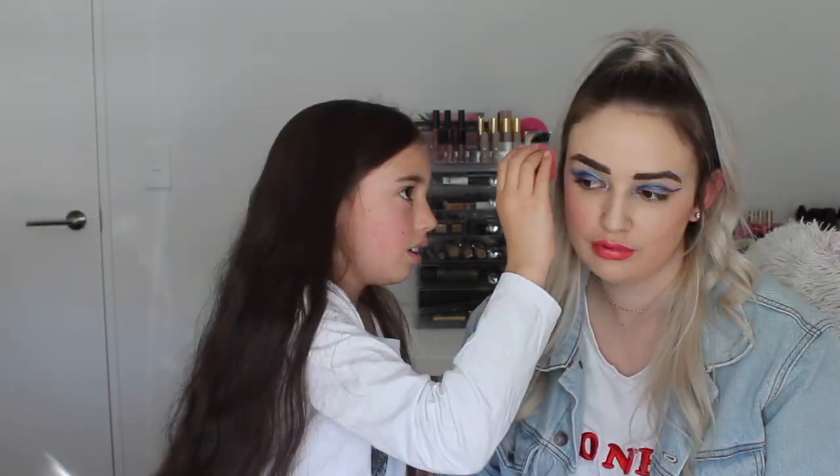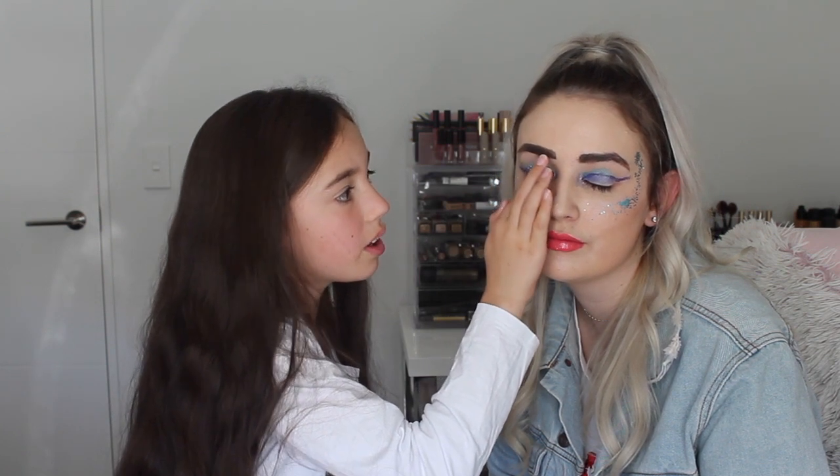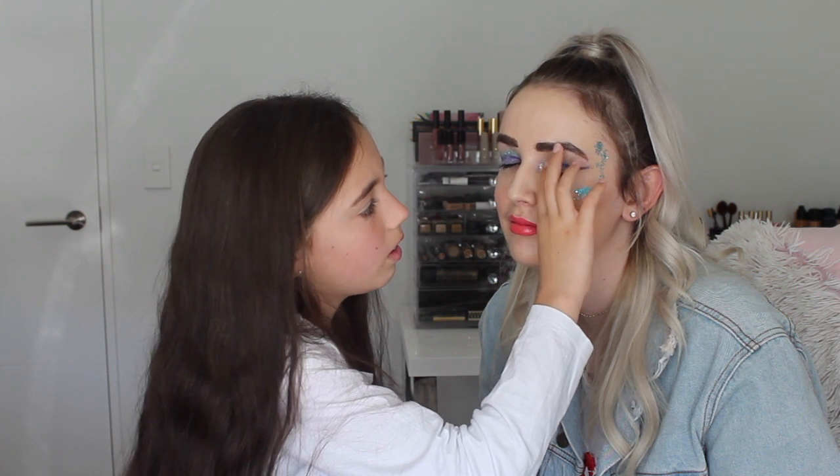I'm gonna use glitter primer, I'm just gonna use this again — very helpful sponge, my little assistant. So the glitter we are using is Glitter Tribe, and the shade — I'm pretty sure, cause I just got sent this the other week — they said this is the shade Mermaid. And it's a mermaid look. There you go. That's really pretty. Mermaid. That looks so good. So we are just gonna go pew pew pew. All done.